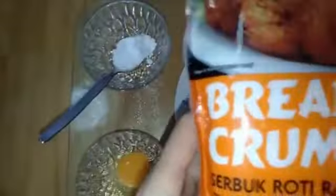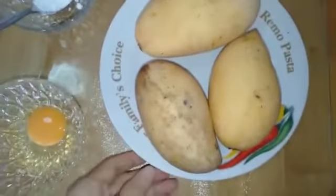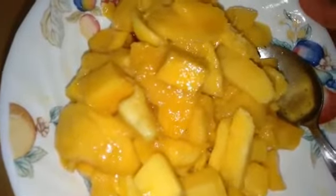First we have to remove the mango flesh — I already removed the flesh of the mango. Next, get your cutting board ready. You have to remove the hard edges of the bread.